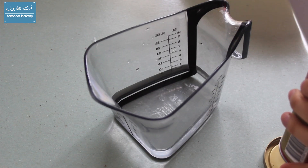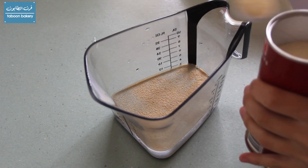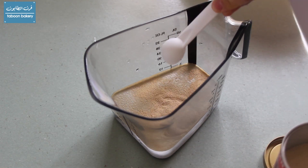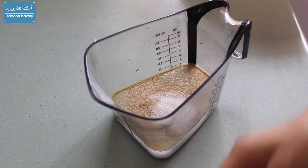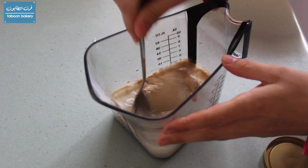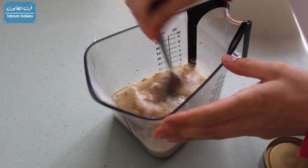We're going to start by activating the yeast, so I'll put the yeast in one and one quarter cups of the water along with the sugar, and we're just going to mix everything together and set it aside for 10 minutes to get the yeast activated.